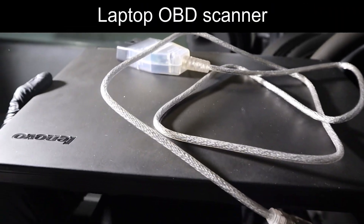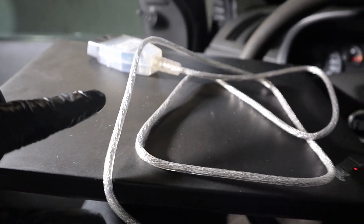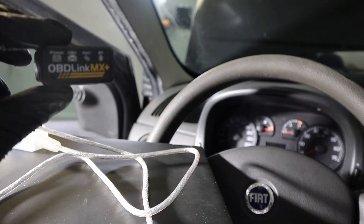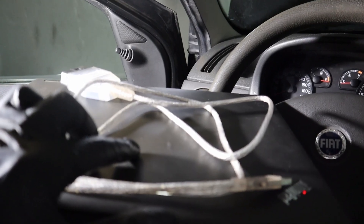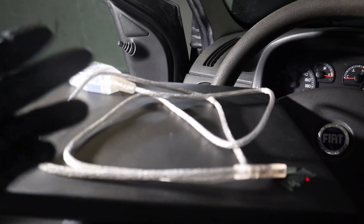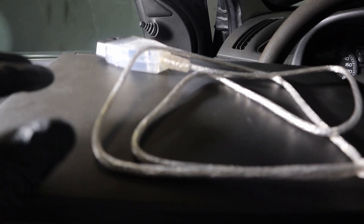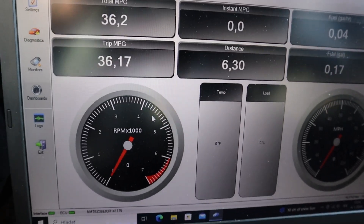The third type is the laptop scanner — you use software downloaded to your laptop, and connect to the car via an OBD2-to-USB cable or a Bluetooth adapter. Some Bluetooth adapters, like the OBDLink MX+, can connect to your laptop as well as your smartphone. I generally don't recommend laptop scanners for beginners because they are not that easy to use — you have to carry your laptop and be careful not to damage it in the garage. For basic free OBD2 software, it isn't really better than a Bluetooth adapter or code reader.